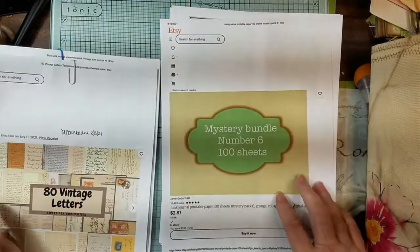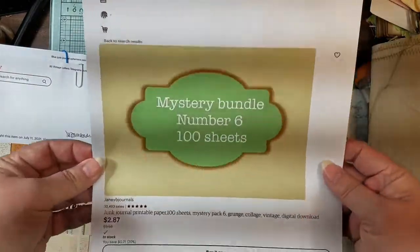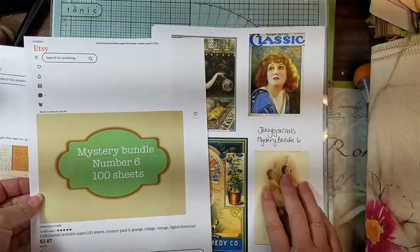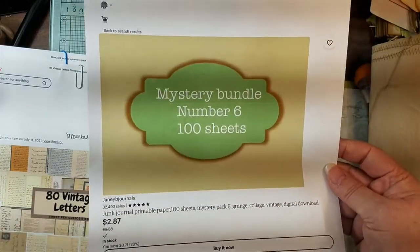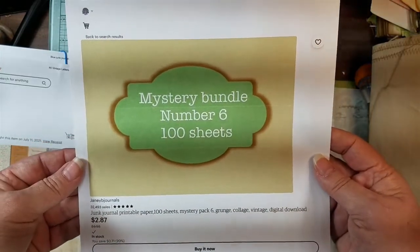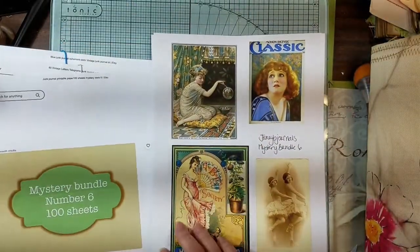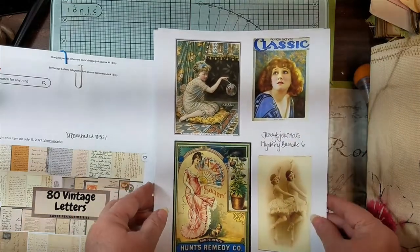All the other stuff we're working with is from the Jenny B journals mystery bundle number six. Even though it's a green number, there's every color - purples and blues - I can't say enough about her bundle kits. I've purchased 95% of my Janie stuff. I wanted to be on her design team to show all her beautiful things, and she said yes. I love her things.